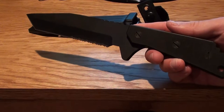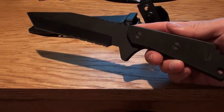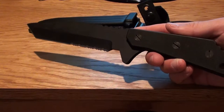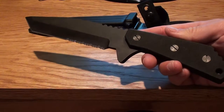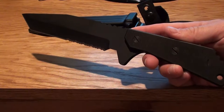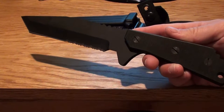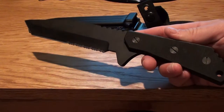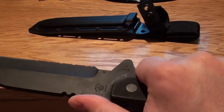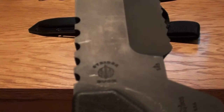This is the Buck 890 Strider. I believe this one came out around 2005, if I'm not mistaken. And it is also covered under the Buck warranty, so if you ever have a problem or if you need anything fixed, they'll be there to help out.